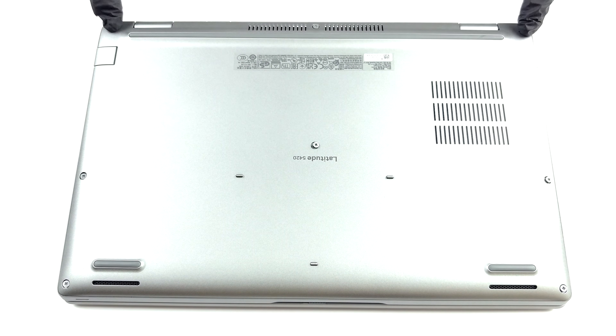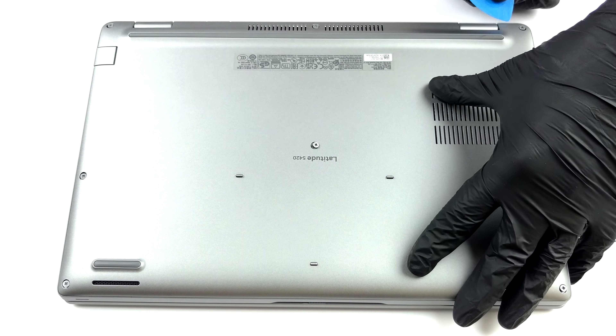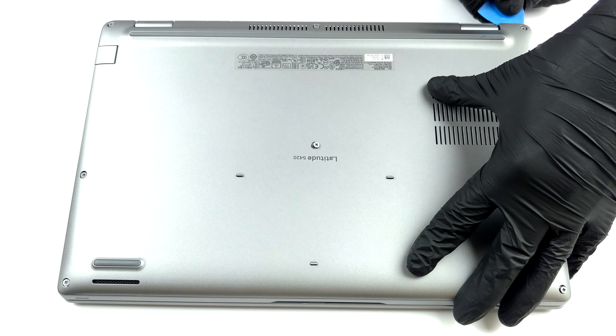Hello, this is Laptop Media, and today we will show you how to open the Dell Latitude 5420 and what's inside of it.